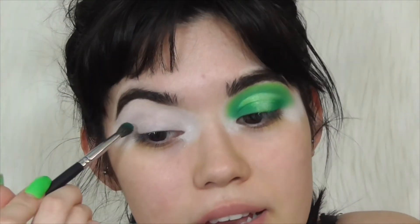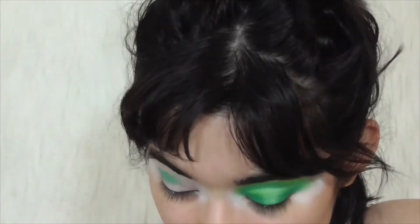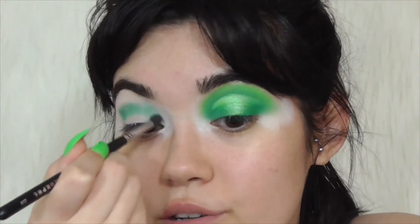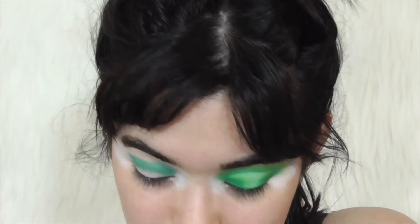I'm going to take that dark green shade and tap it into the crease. The whole reason I'm doing this look is because this past Saturday — today is Tuesday — I had my cousin's quinceañera to go to. A quinceañera is basically a 15th birthday party, but on steroids. I was wearing a black dress and wasn't sure what look to do that night. I decided I'm just going to try to match my nails — do a green look for my green nails. And this is what I came up with.